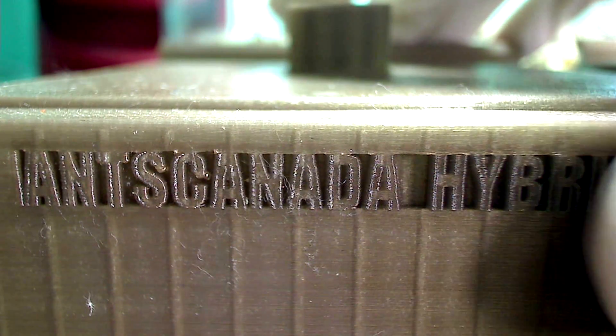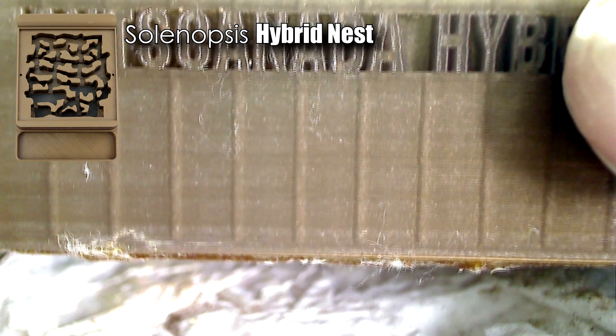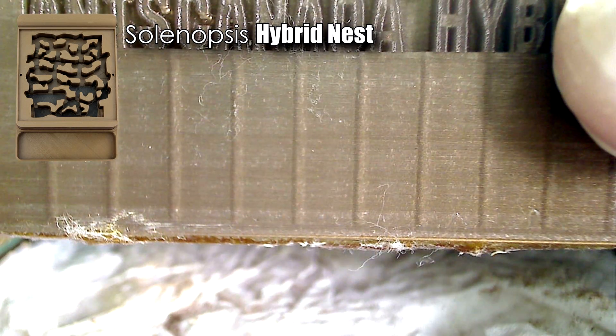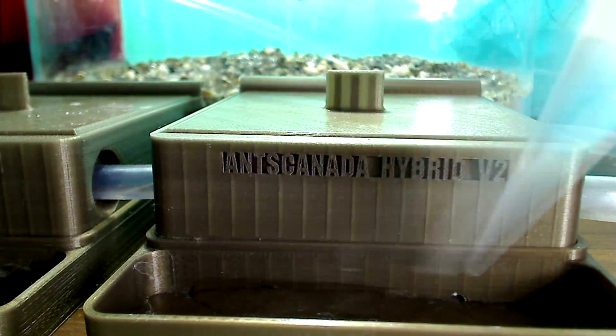Now the next thing I do is hydrate my hybrid nests. I check the hydration chamber and see that it's still relatively clean — I had changed the hydration medium last week. The second hybrid nest I hadn't watered for a while, so I'm going to hydrate it now.